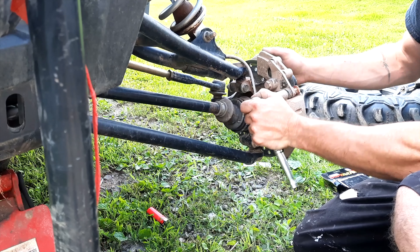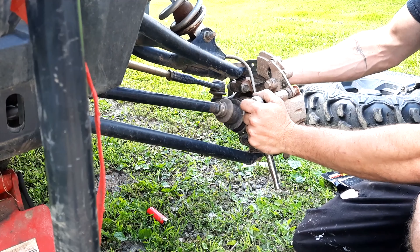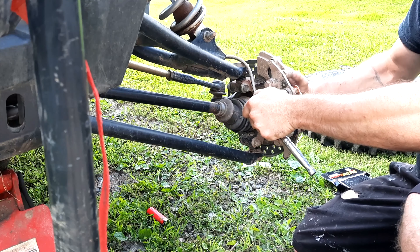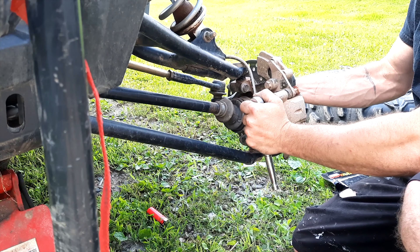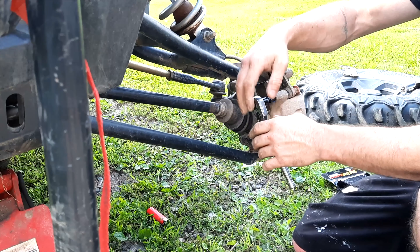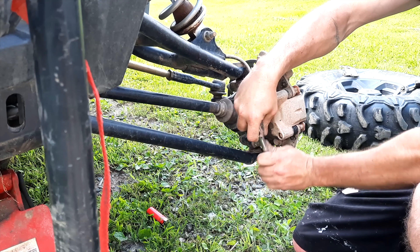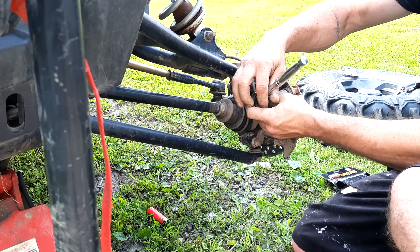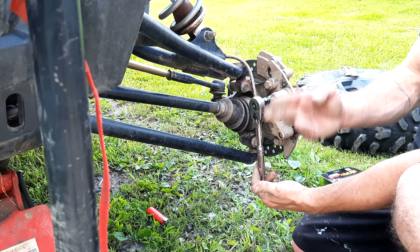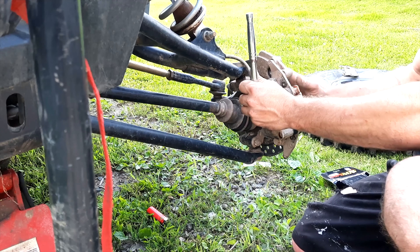Now that you have your calipers compressed, make sure the brakes are releasing freely. What you're looking for is the outer pad — that's the one that gets loose on you and that's the one you set. It seems pretty tight here so there's not much adjustment needed right now.